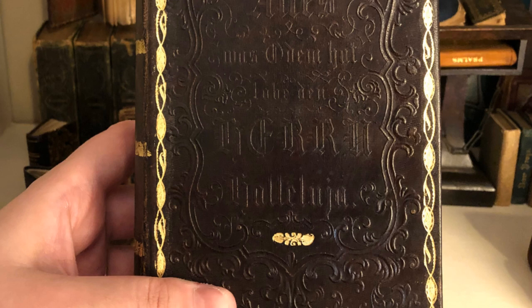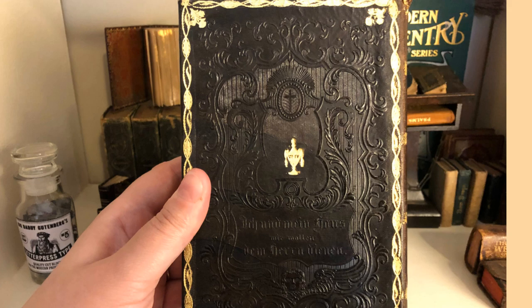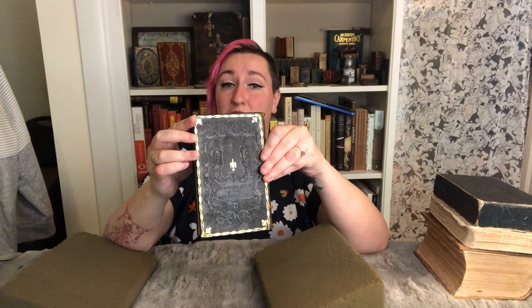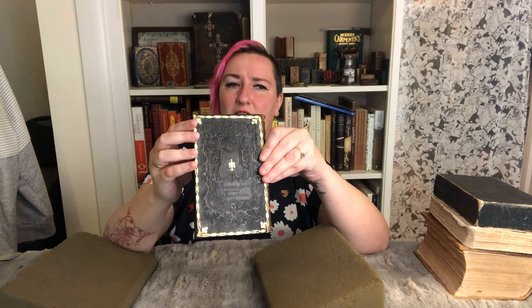Setting the slipcase aside, we come to this gorgeous binding. There's actually text pressed into the leather here on the front and on the back. As I said, it's a German devotional book — made to be considered and read as you say your prayers or read Psalms. Before we move inside, you might have noticed there is some nice goffering here. These are called goffered edges, and they go all the way around the sides of the book, which is another indicator that this was a nice gift presentation copy.